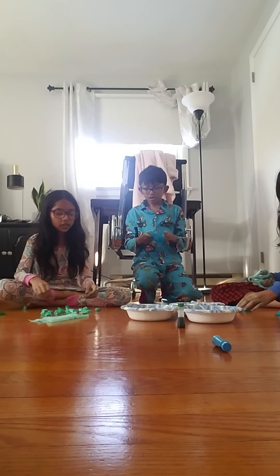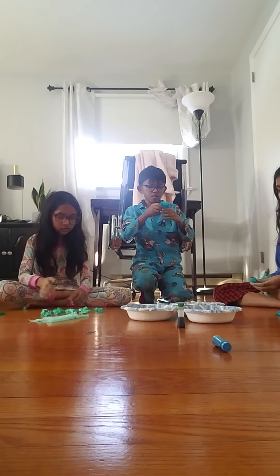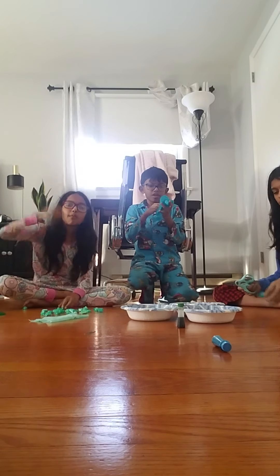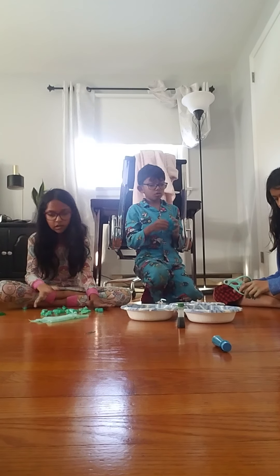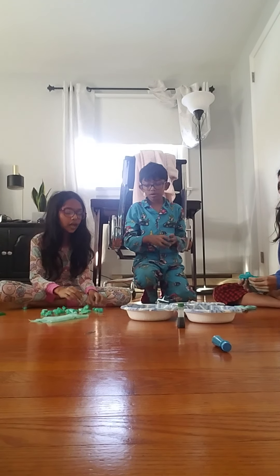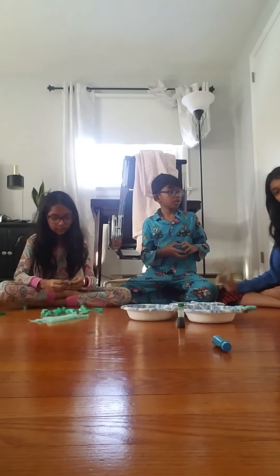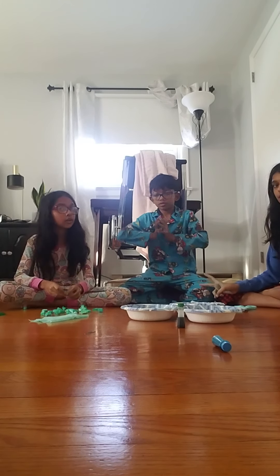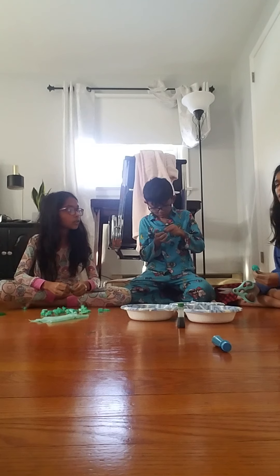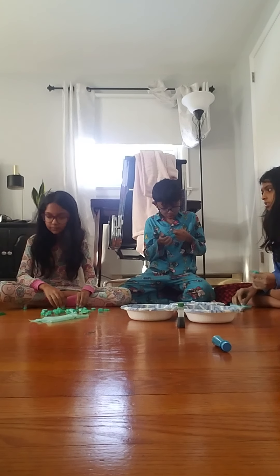His favorite YouTuber is Ryan — Ryan's World. The reason this channel exists is because Zane wants to be just like Ryan. Zane actually has two Ryan's World eggs — one is now used as a piggy bank, and the other has his little toys from Ryan's World in it. In the next video, if they can find the egg somewhere in his room, they'll show it.